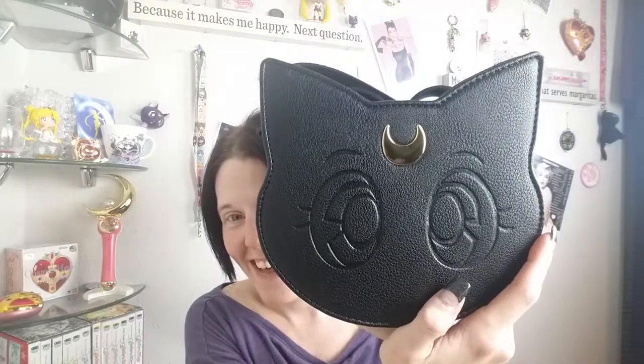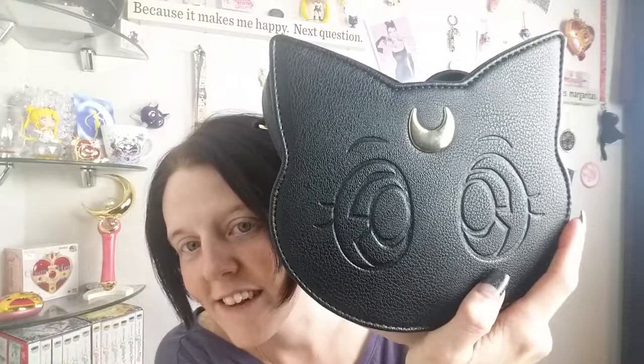Without further ado, here it is — I don't know exactly how to pronounce it, I'm saying GU — it's G-U all capital letters — and it is the adorable Luna purse. I love how the eyes are inset; they're really subtle but you can still clearly see them, and of course there's the moon.